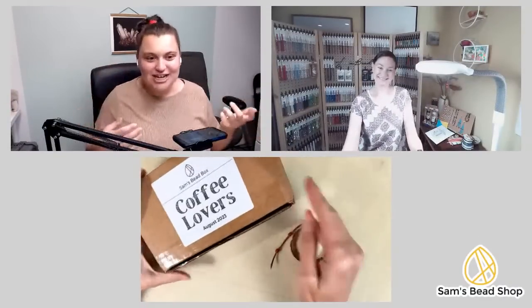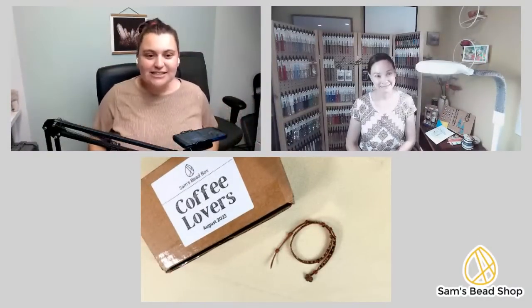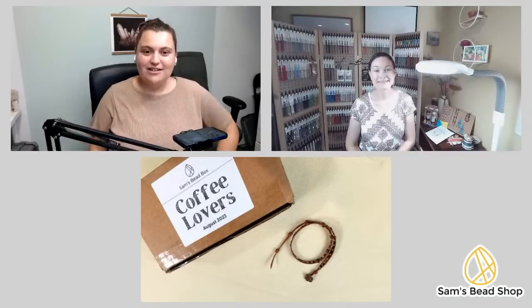Hello, hi everyone! I'm Rachel Siegel from Sam's Bead Shop, joined by Danielle Wicks, an incredible designer and educator. Today she's going to show us how to make a leather wrap bracelet using beads from the August 2023 Sam's Bead Box that we designed together — we wanted the contents to lend themselves to an easy, satisfying project.